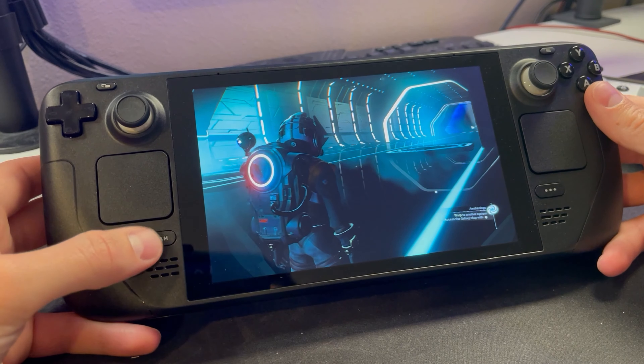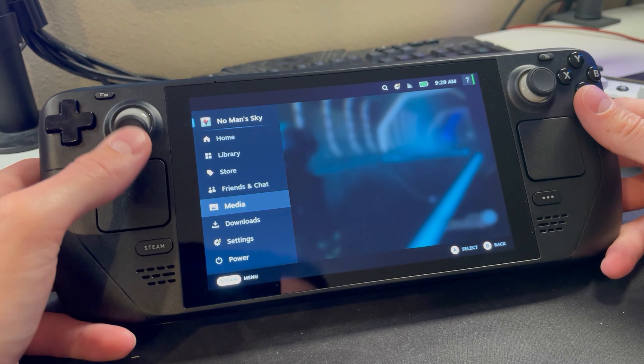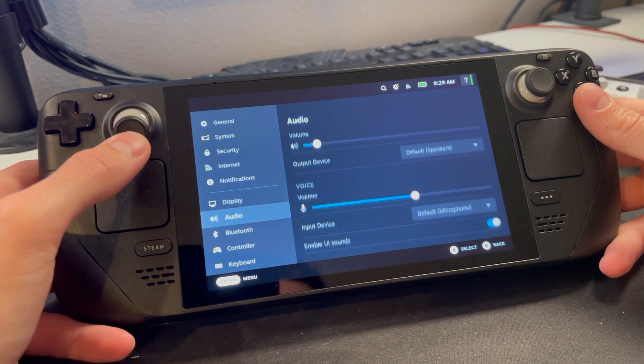Then you hit the Steam button on the left side. From the main menu, you're going to go down to your settings, and then go down to your Bluetooth settings.